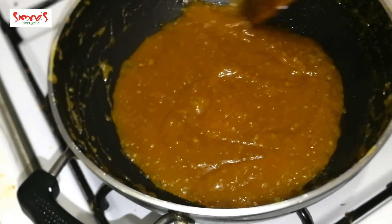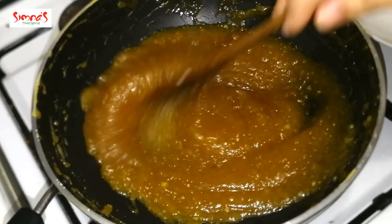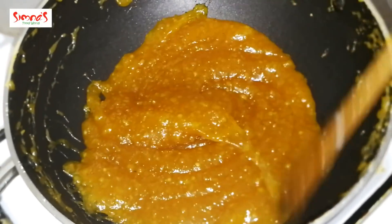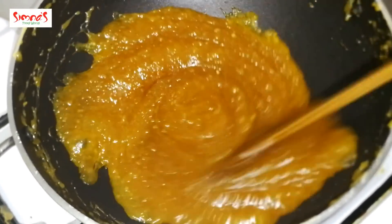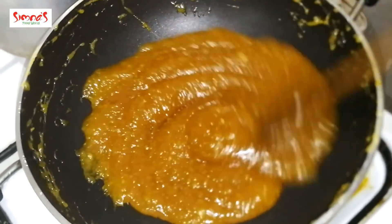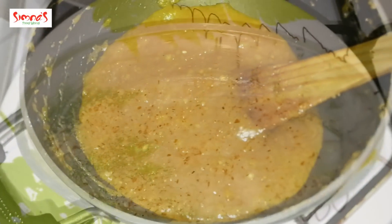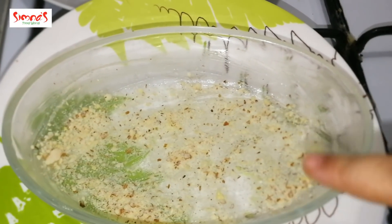Now we make the batter ready for halva. We are also ready to cook, so we will put the heat on in the pan. We will put it in the pan and it will be ready for halva. Now we will set the halva in the pan. I am going to put a mix in halfway.